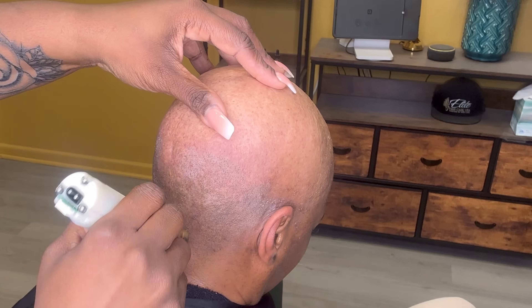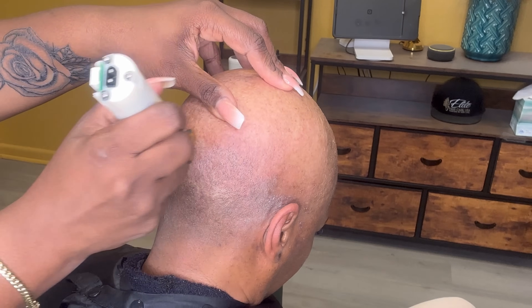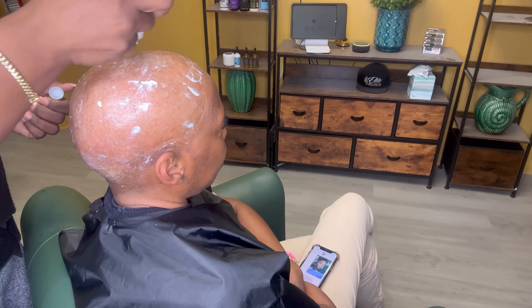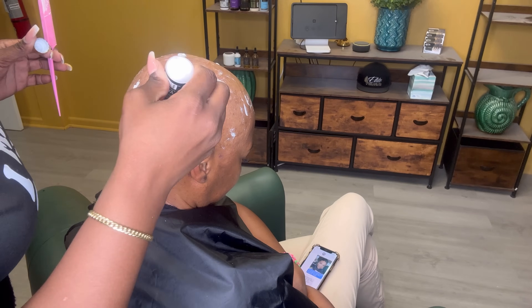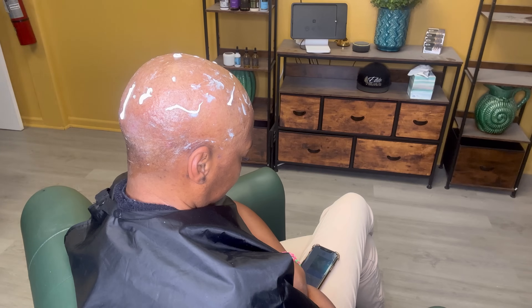Wherever there is a live follicle, it will not stop growing. It will start to grow and lift the prosthetic in that area, so you want to ensure that every time you get your prosthetic reinstalled, the hair is cut down or shaved and that area needs to be nice and clean and dry before the prosthetic can be put back on.